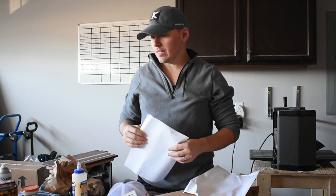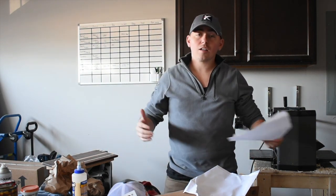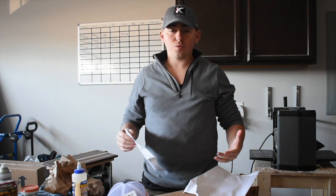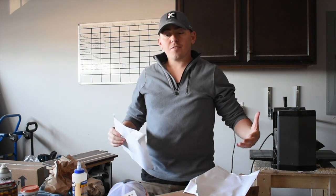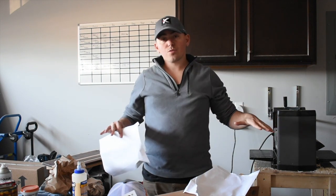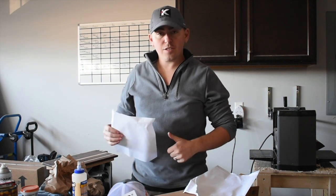I can't wait to give these a go around the shop. We've got a lot of Christmas presents and stuff coming up, so I'm definitely going to be busy throughout the holidays trying to get stuff out for people — these are going to come in handy. If you like this video, give me a like, hit the subscribe button, and comment anything you want to see or any reviews for these tools. Thanks guys!